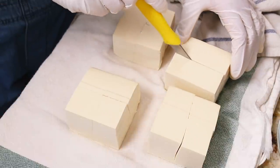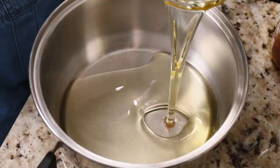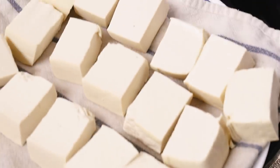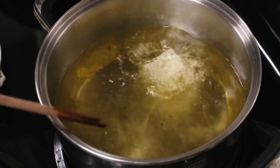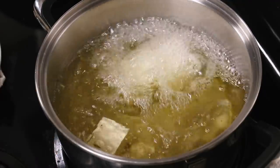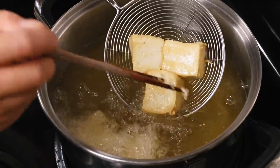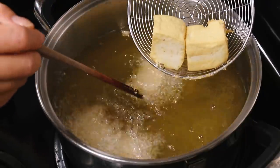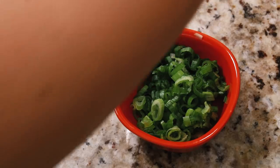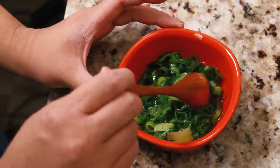First, drain your tofu and pat it as dry as possible. I'm using a medium soft Asian-style tofu — Asian brands tend to be a lot softer than western brands, so if you're buying western tofu, go for medium or medium soft. You can use medium or firm, which is easier to handle, but I prefer softer tofu. Preheat a deep pot with two to three inches of vegetable or canola oil to about 350°F or medium-high heat. Use about two tablespoons of the hot oil poured over diced green onions to wilt them for the sauce.